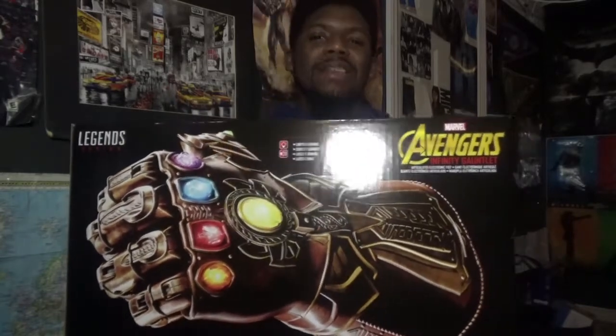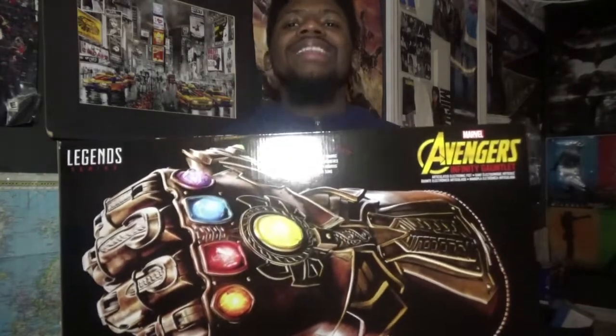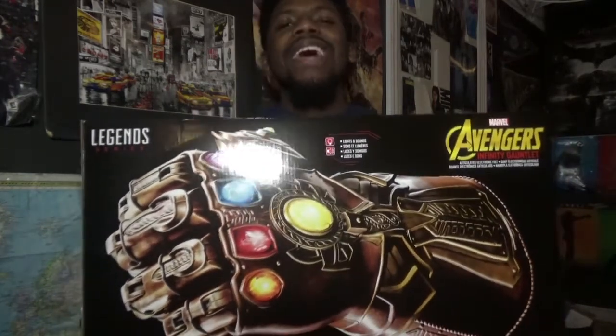This box is gigantic. Honestly, just having it in my hands, it's just a blessing to be able to have this incredible replica of what Thanos is going to be wearing in Avengers Infinity War, coming out April 27, 2018.